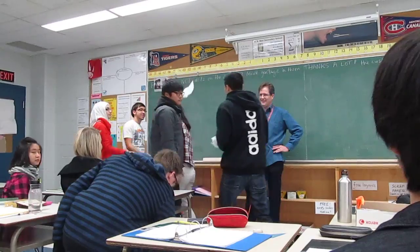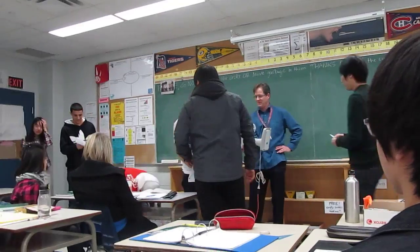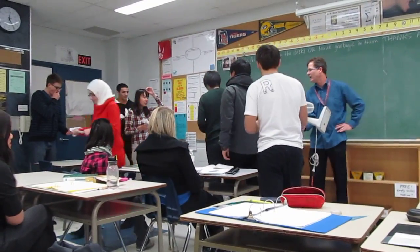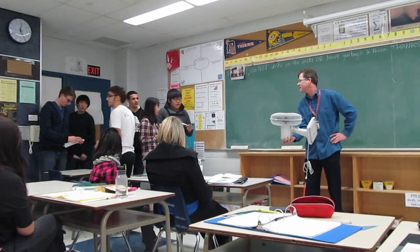I think it's one at a time. Okay, let's try it one at a time. Get in the line, one after the other. We've got a second or two.